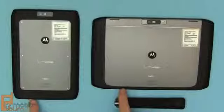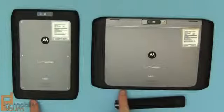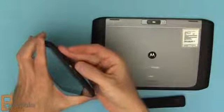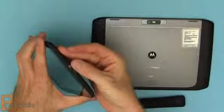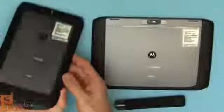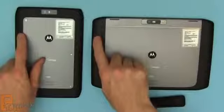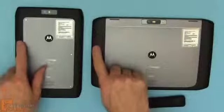Down the bottom on both devices you can see the SIM card slots for the LTE 4G SIM. Flipping them over, you can see micro USB for charging and data as well as a micro HDMI port for output. Both devices have that pair of connectors.